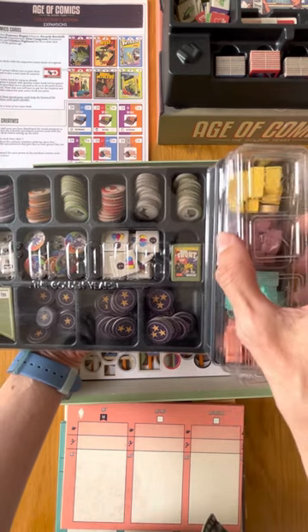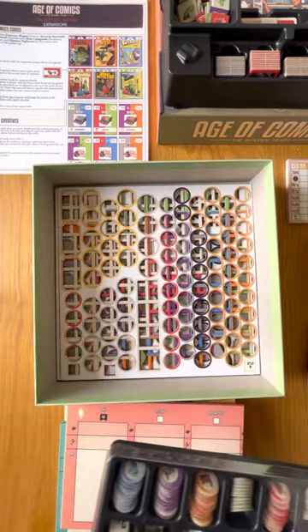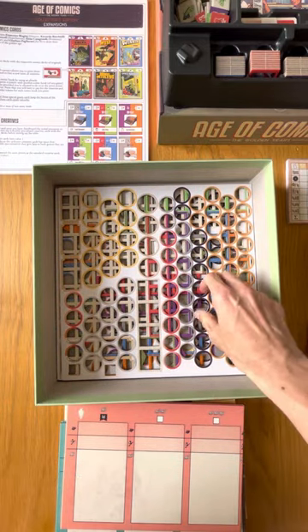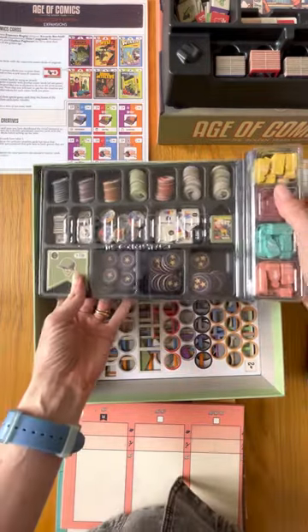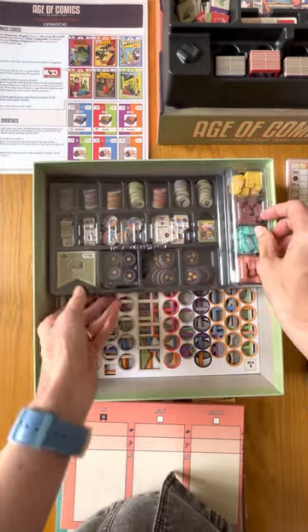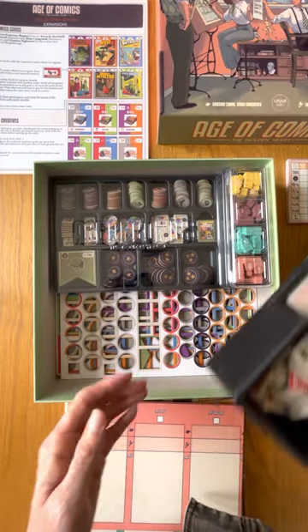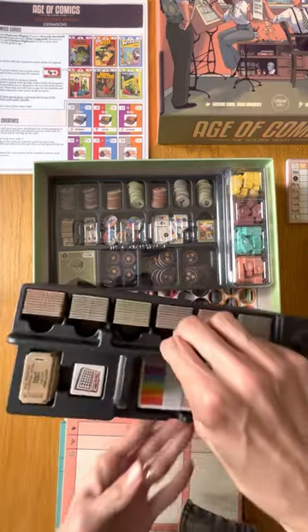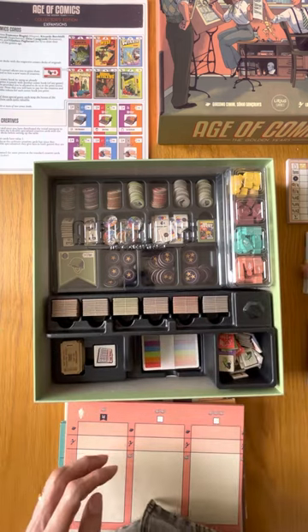At the bottom, we will suggest to keep the punch boards, because it will ensure that everything fits perfectly — there are no spaces — and when you close the box and put the lid on, everything stays tight so that the components do not move around in the box. I'm putting everything back now.